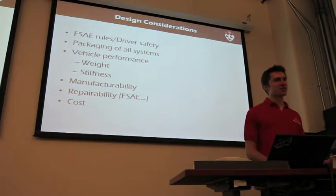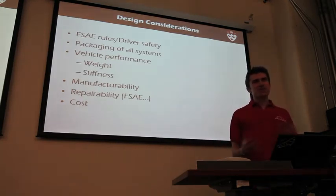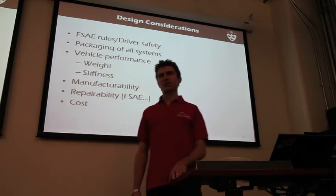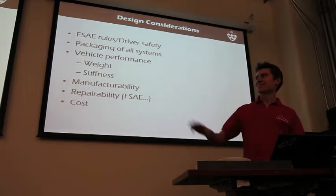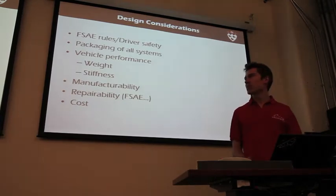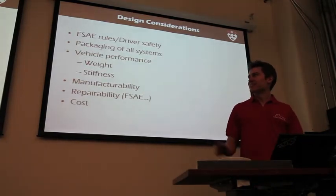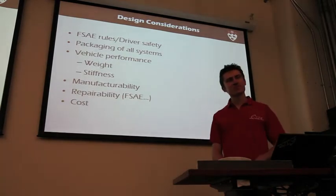I'm going to talk a little bit about how you go about designing the frame. These are the basic constraints. We have to meet the rules, which are mostly about driver safety. There's a matter of packaging everything — suspension, fitting a driver, fitting the engine. The main objectives for the frame are weight and stiffness, the two parameters that really affect vehicle performance. It pretty much needs to be as light as possible, and stiffness can be a bit more complicated. It also needs to be manufacturable, especially for a competition like ours since we're building it ourselves, and repairable since things usually break at competition. And lastly, it needs to be somewhat inexpensive, whether for the cost report or because we have to get material and build it ourselves.